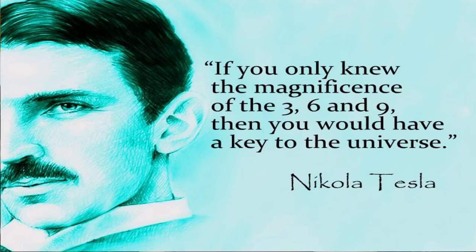In today's video, we're going to learn how to manifest anything with the 369 method. We can thank our good old buddy Nicholas Tesla for this one. Nicholas Tesla said, if you only knew the magnificence of the numbers 3, 6, and 9, you would have the key to the universe.